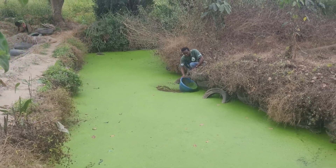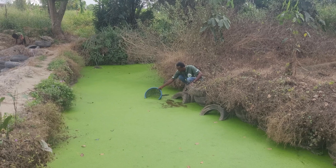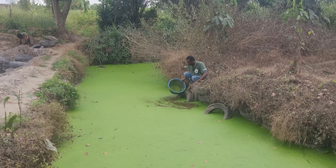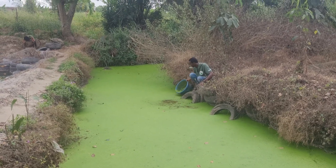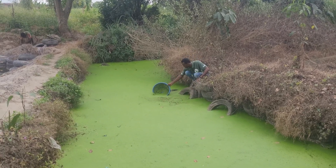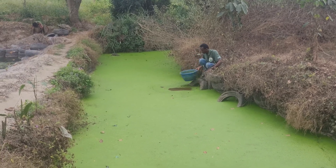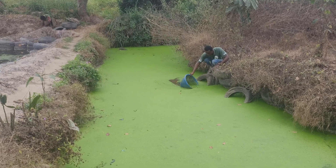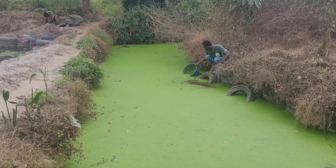We're still scooping – trying to scoop some more so I can get my 10 kg today, and then we can create space for more duckweed to grow. You can also consider farming dogs – they will absolutely love duckweed. These are very rich in protein, as you can see.